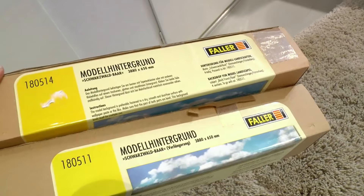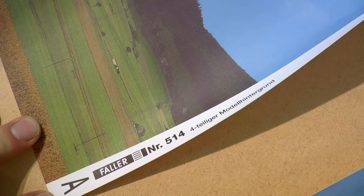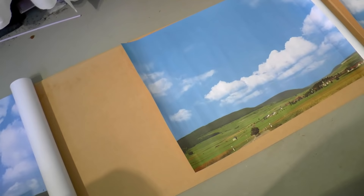I use this backdrop from Faller, but there are numerous manufacturers out there. You can even have a custom backdrop based on photos you have. I selected this backdrop because it's endlessly joinable — meaning with these two part numbers you can get an endless backdrop, which is good if you have long walls.